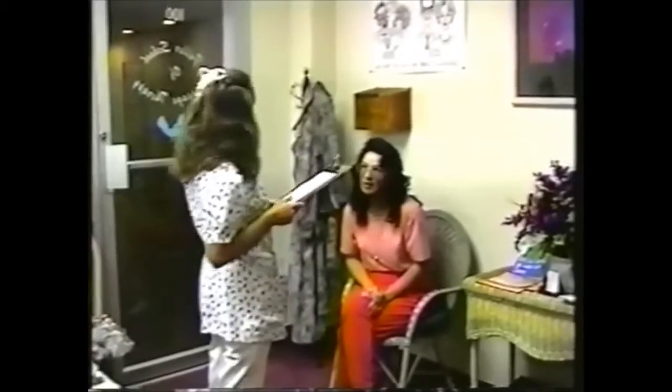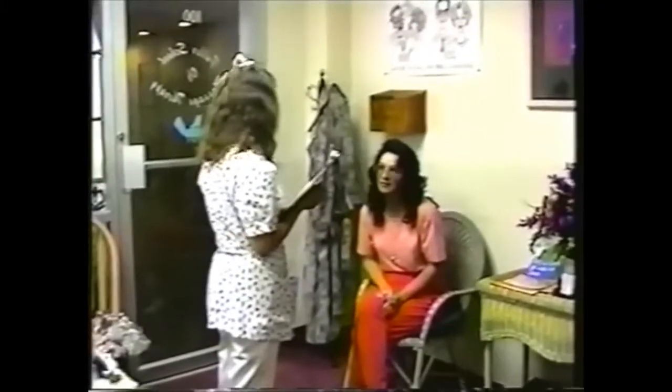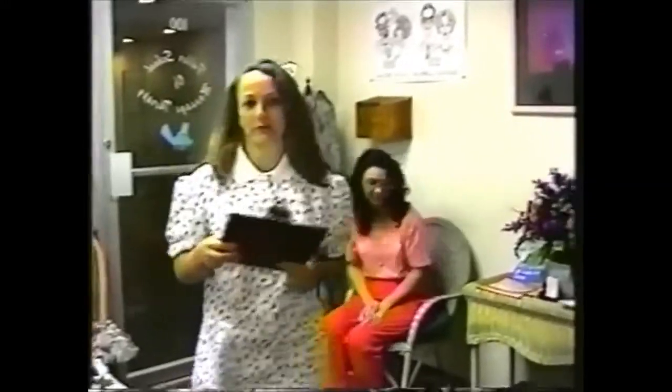It doesn't look like you have any contraindications. I see a little bit of stomach problems here. Would you like a castor oil pad? Yes. Great. Do you need to use the restroom first? No. Okay, let me show you to your room.